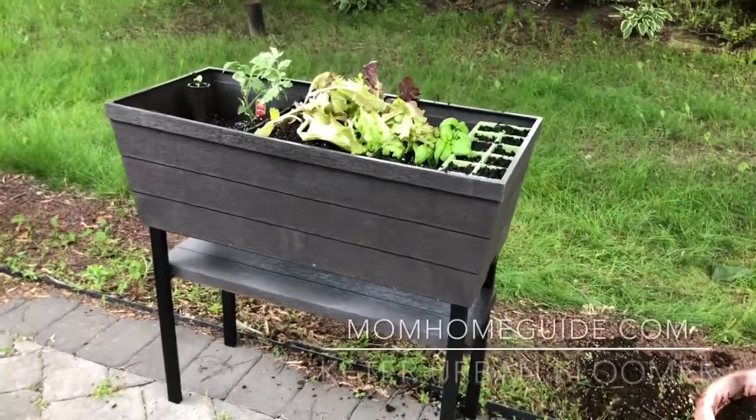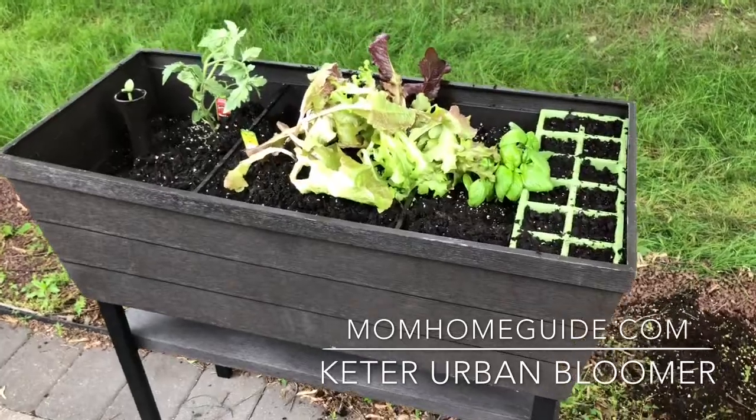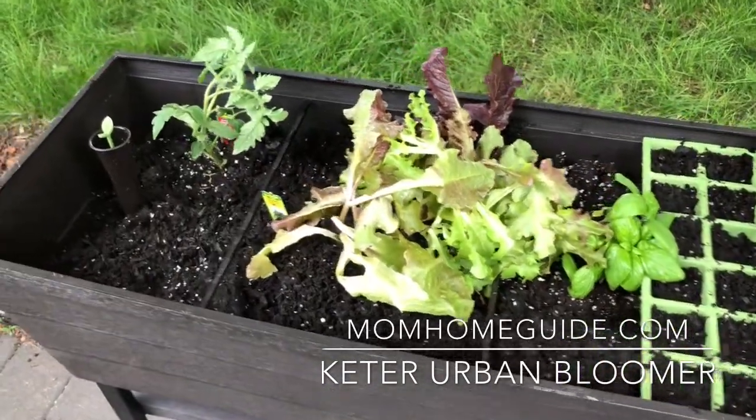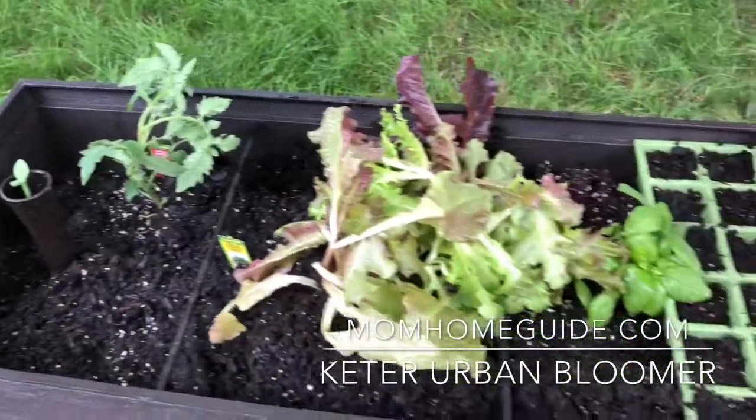Hi, this is Lauren of Mom Home Guide. Today I'm sharing with you my new Urban Bloomer by Keter. This raised patio garden bed makes gardening easy with its waist height, its water reservoir, and water gauge.